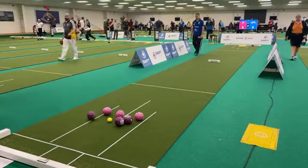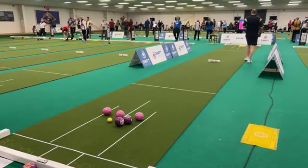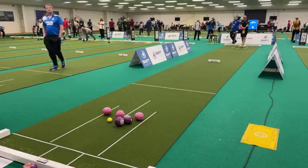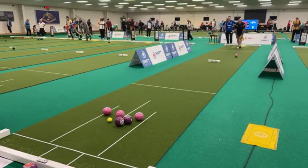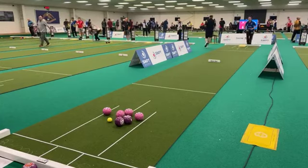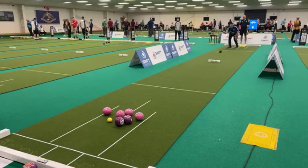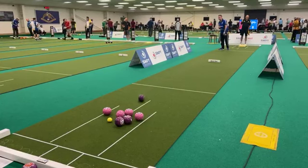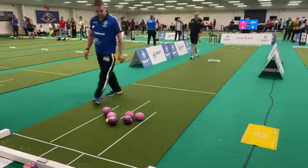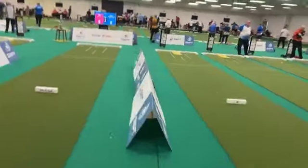Ed is really struggling at the moment, not happy with his game. John Lacks line one. John on a bit of a mission here — he's enjoying this. He's looking to play the split here and get rid of Ed's two balls, certainly at the sort of pace he's playing. He's putting another one in the head. Still one to John Lacks. One to John Lacks — moves into a seven-shot advantage after four ends. John will be buzzing.